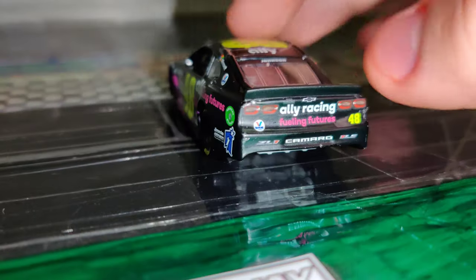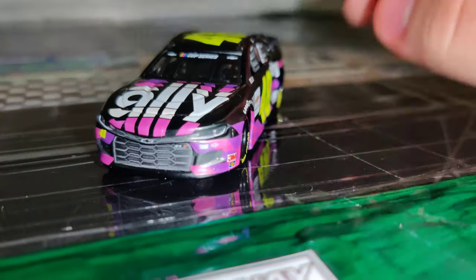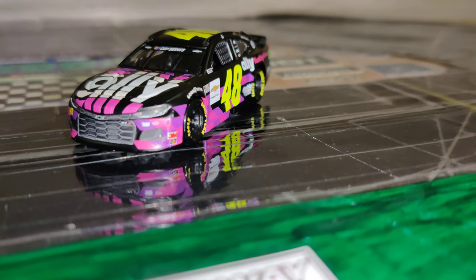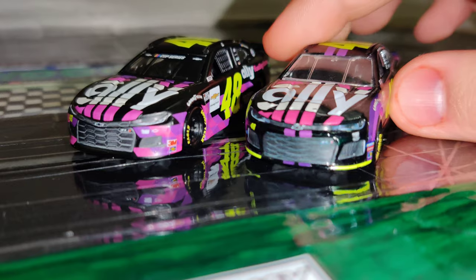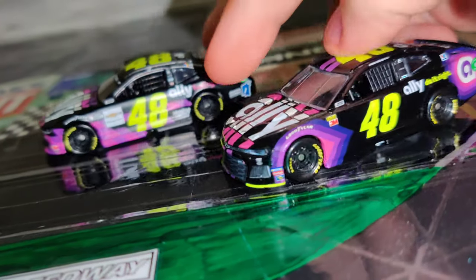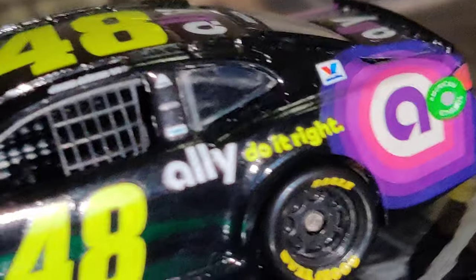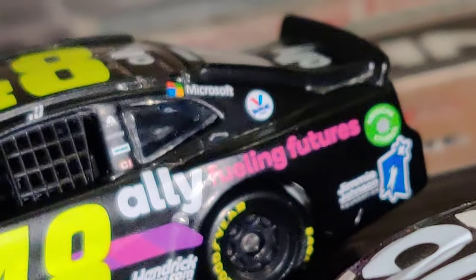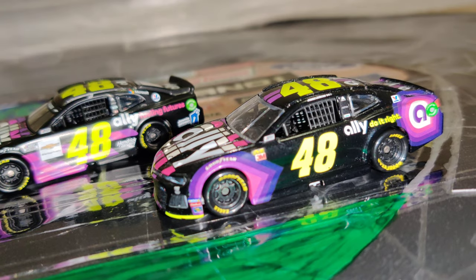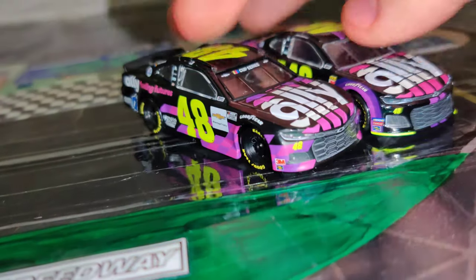Overall it's a solid paint scheme — it's way better than his 2019 Ally car. Finally I have a 2020 Jimmy Johnson diecast, but now it's already too late since Alex Bowman's been doing the 48. Let's do a quick comparison with his 2019 Ally car. This one definitely has a lot more color. The only thing I think I prefer about the 2019 one was this part — well actually, they took that out on this paint scheme specifically because they wanted to add the Jimmy Johnson Foundation part. They kept that; it's just for this car that they took it out, which is strange. But overall pretty solid, I like it.